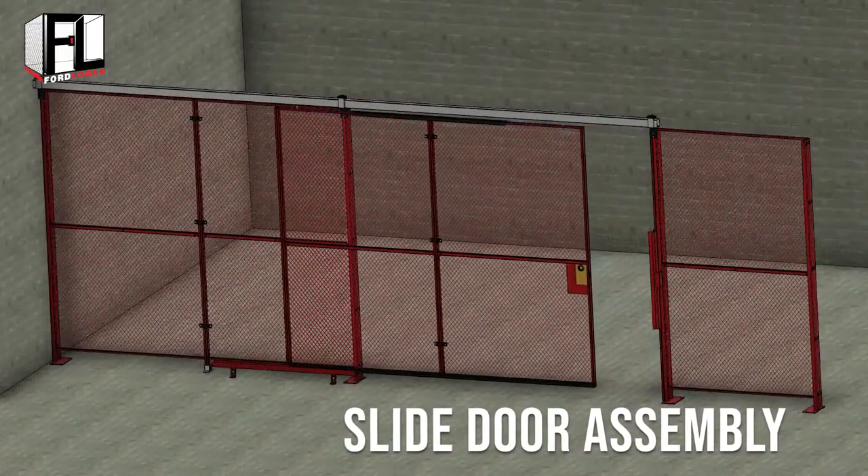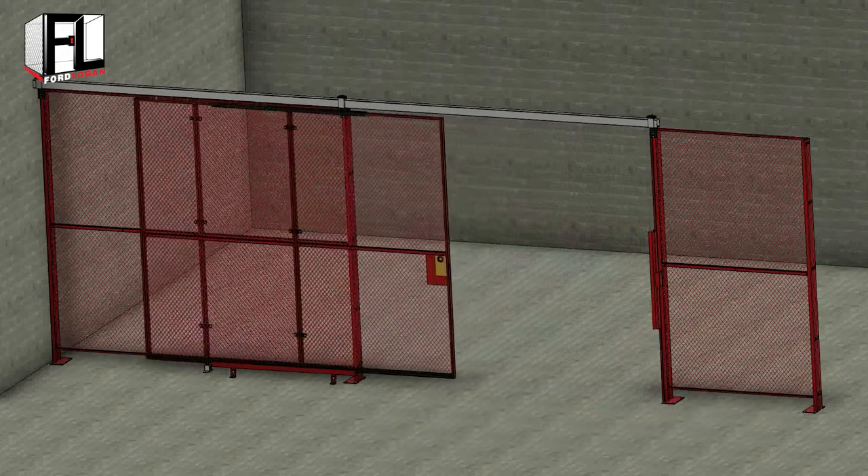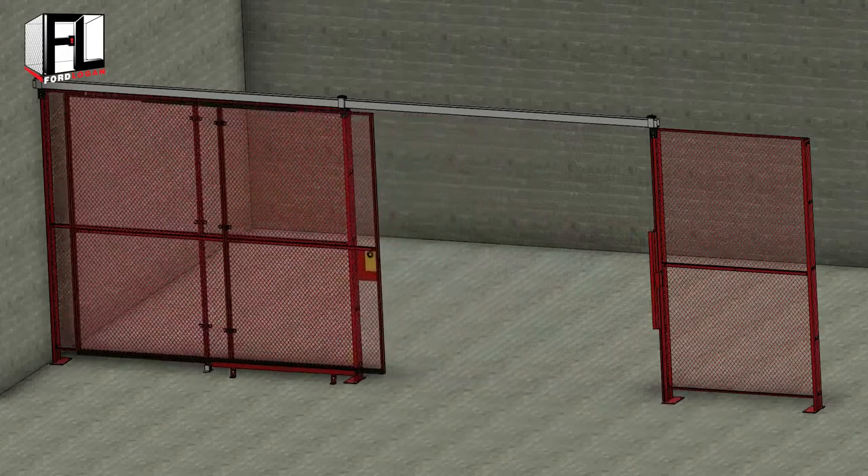Welcome to the Ford Logan woven wire mesh installation video on slide door assembly. First, begin by assembling the door package.